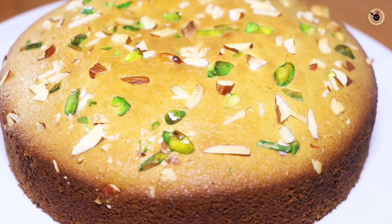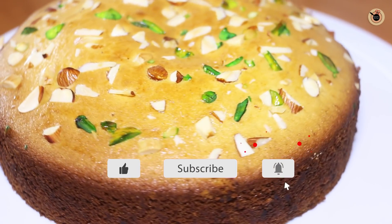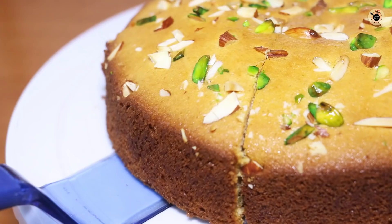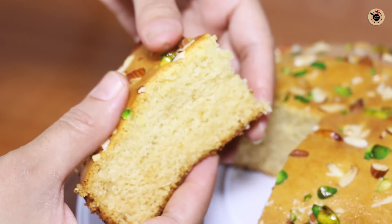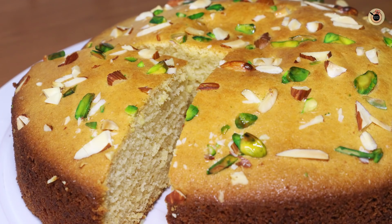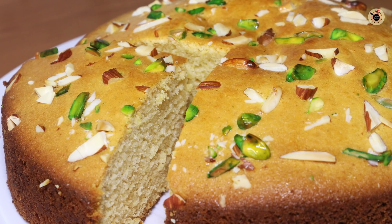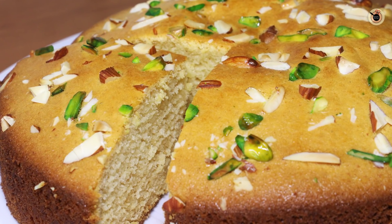I will show you the cake from all four sides — look how spongy it is. When I press it, it bounces back, which means the cake is super soft, spongy, and airy. Today I made this cake in an oven, but you can also make it in a cooker or kadai — check the link in the description box. You can eat it with tea or do icing on it. If you liked today's recipe, don't forget to like, share and subscribe. I'll see you with another recipe — happy cooking and bye-bye!